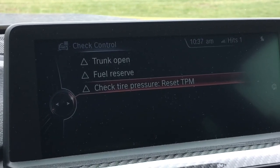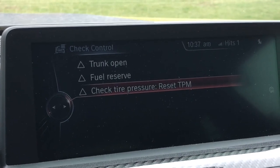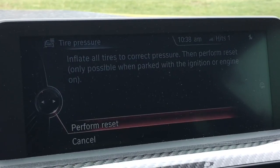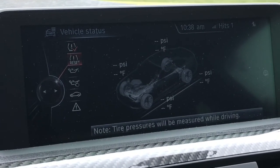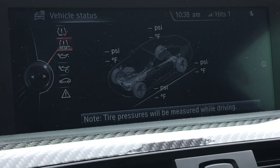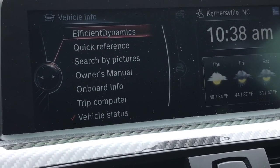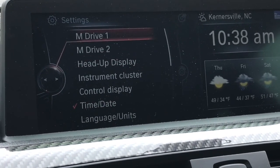My trunk really is open and I am almost out of gas — those things we will reset. The setting — so while I drive, that will be good. Now let's go back to Settings.